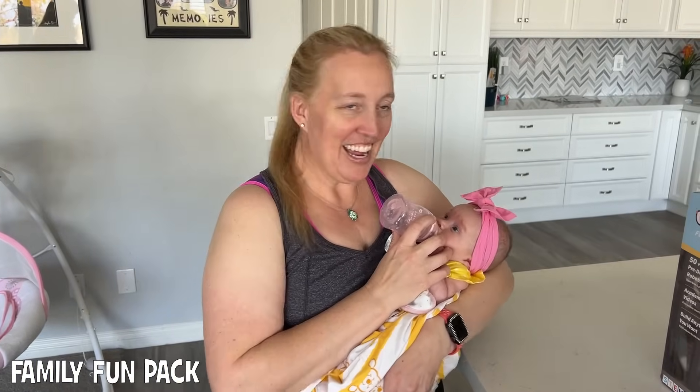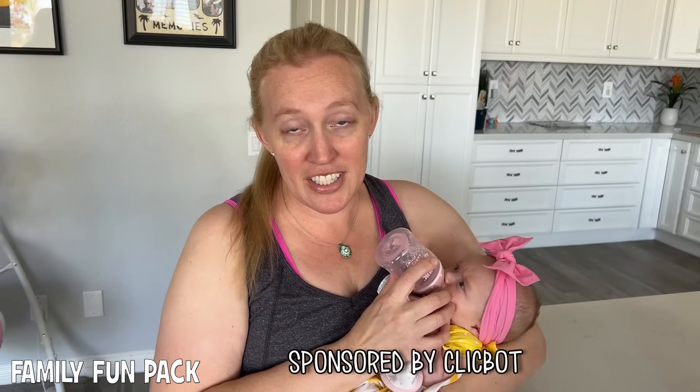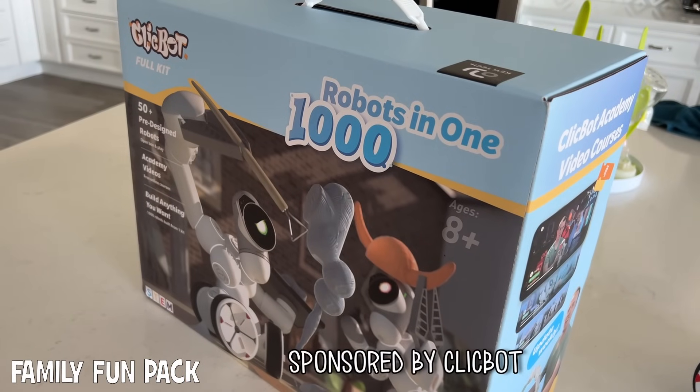Hi guys and welcome to Family Phone Tag. I'm here with Alyssa and Chloe, and you never know who else might show up in our video. We're gonna be doing some robot competitions today with our kids using ClickBot, who by the way is the sponsor for this video. I think you're going to love our video today.